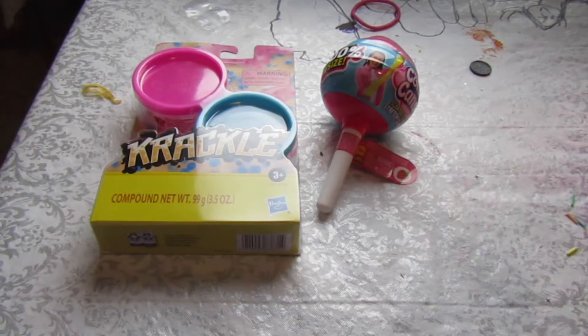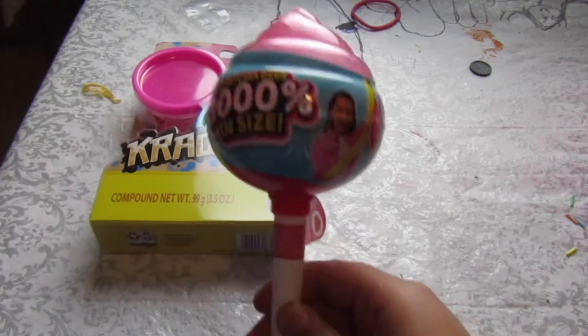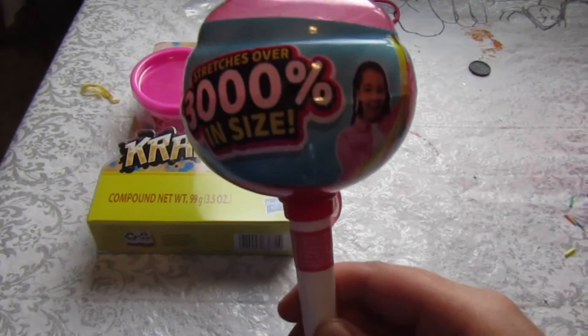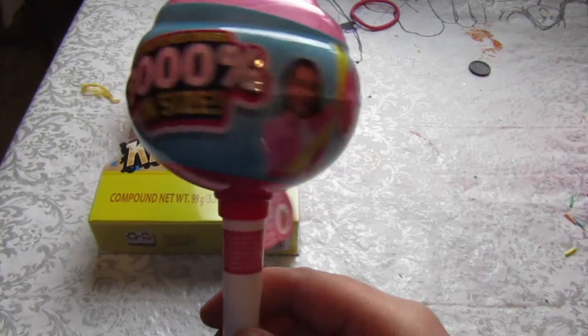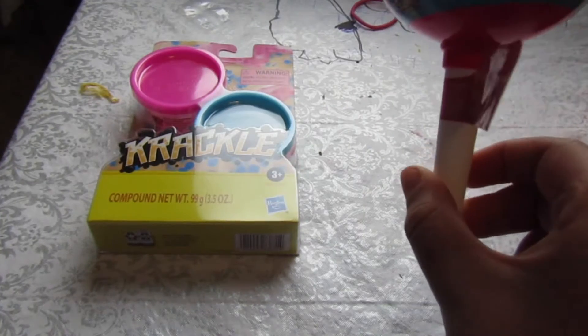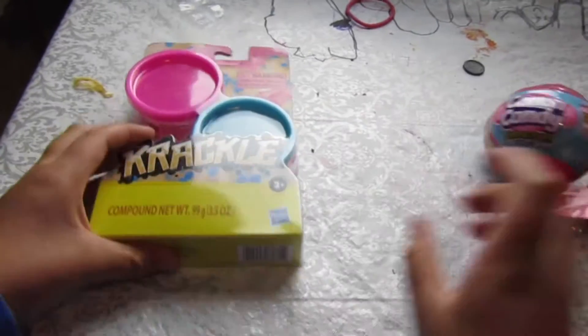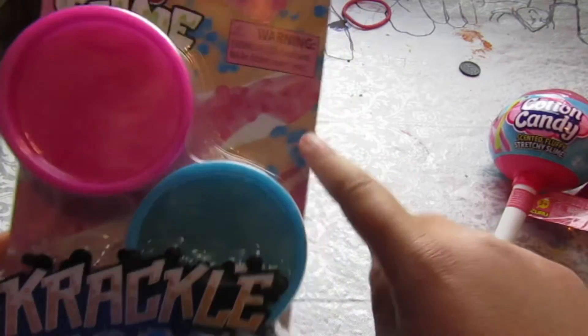Welcome back! Today we're doing another friend video. We have two slimes we're gonna be reviewing. The first one is this cotton candy slime — I'm guessing this is a cloud slime. This is three thousand strength in size, so it's gonna be super fun. It has scented smells. And we also have Play-Doh crackle — this is a crackle slime.